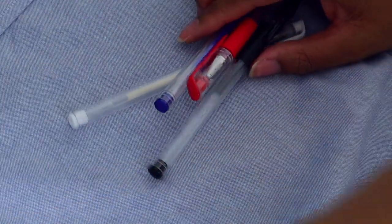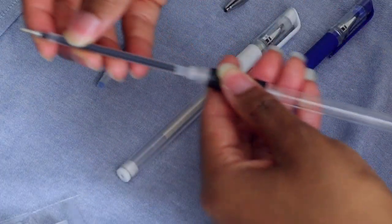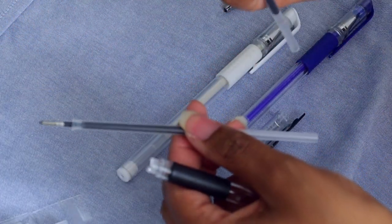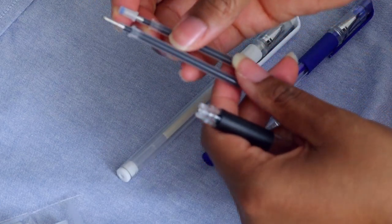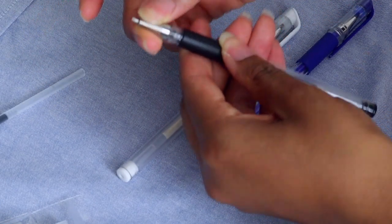Let's see how you're supposed to change the refill — you just take it out, take the tip off, put it back in, and put the cap back on. Easy peasy, lemon squeezy.